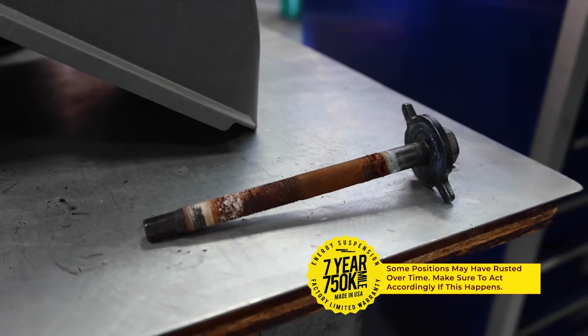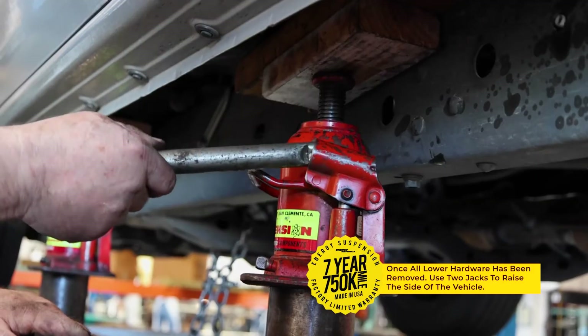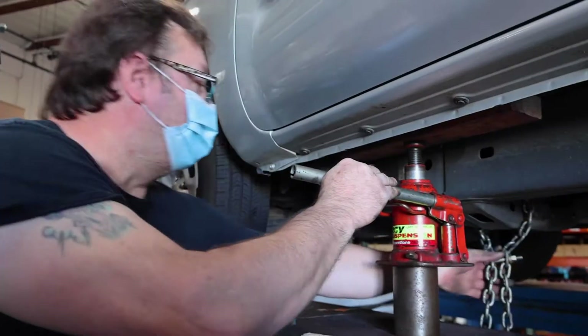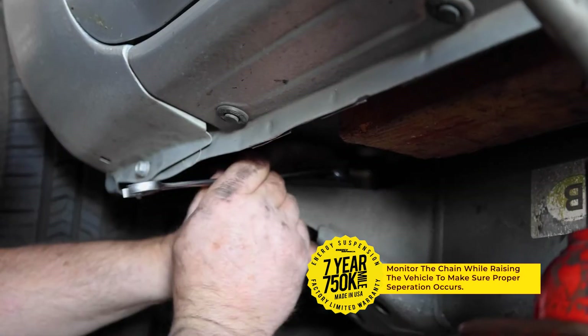Once you have fully loosened all the lower hardware, you will want to position two jacks side by side so that you may raise the vehicle to the appropriate height. Be sure to monitor the chain to make sure the body and chassis are separated long enough to complete the job.